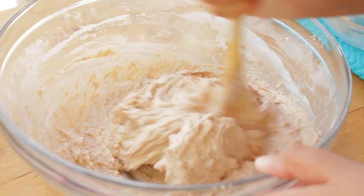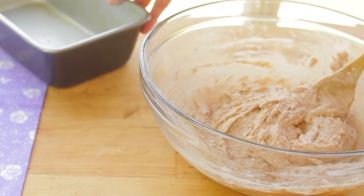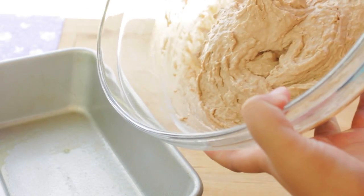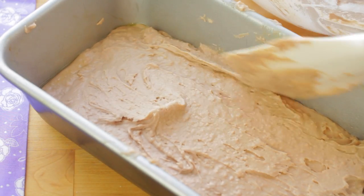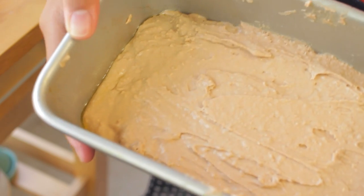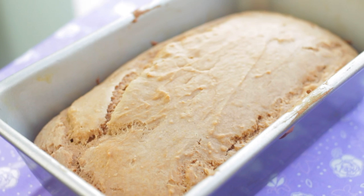So once you're done mixing, you're going to take the batter and add it to a non-stick loaf pan. If you don't have a non-stick loaf pan, you can use oil to grease it so the bread won't stick. Then you're going to bake it at 350 degrees Fahrenheit for 35 to 40 minutes. You can always check by inserting a toothpick, and if it comes out clean, then it's finished.